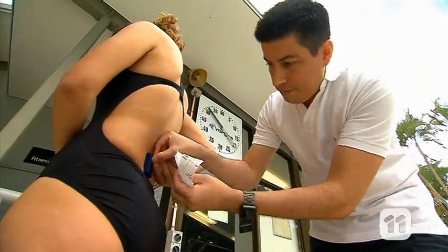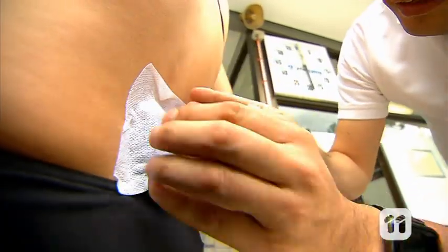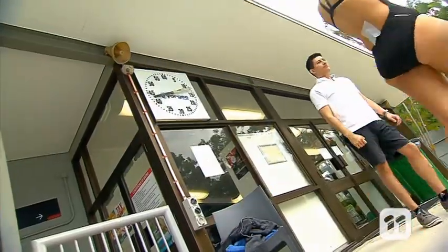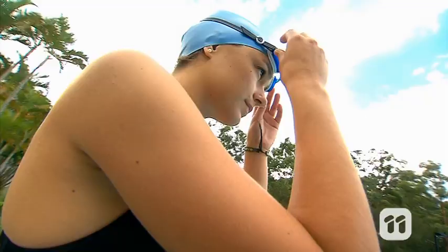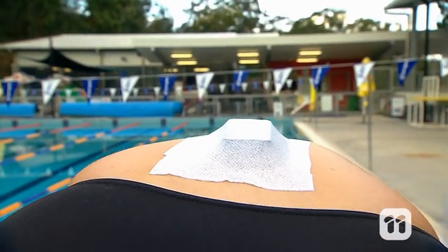IMU stands for Inertial Measurement Unit. This is our third generation wearable sport sensor, and it can be placed almost anywhere on almost any athlete's body. It's designed to improve an athlete's performance by tracking all kinds of movements.